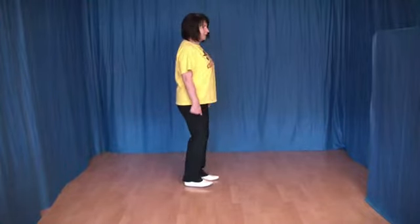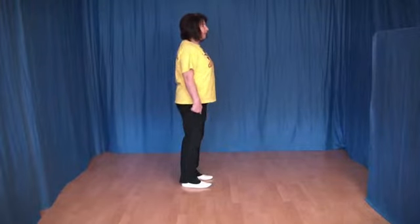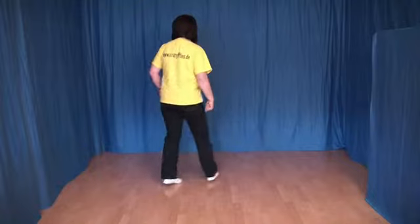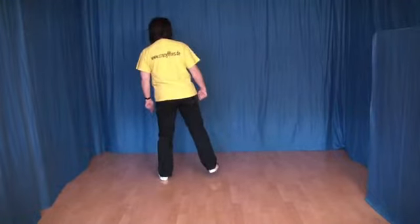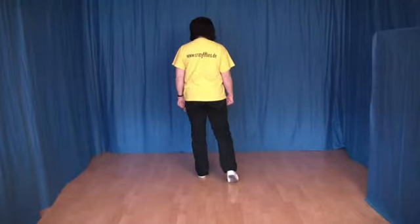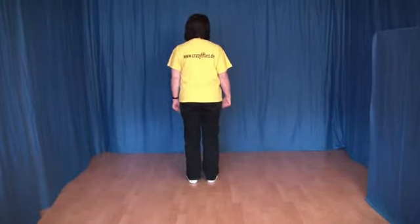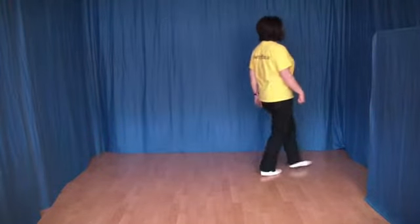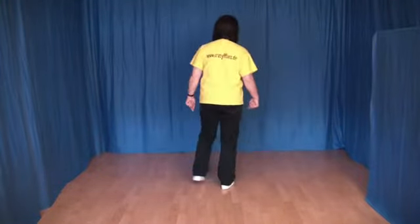Ich zeige diese acht Schritte noch einmal. Eins, zwei, drei und vier, fünf, sechs, sieben und acht. Und alles von vorn: eins, zwei, drei und vier, fünf, sechs, sieben und acht.